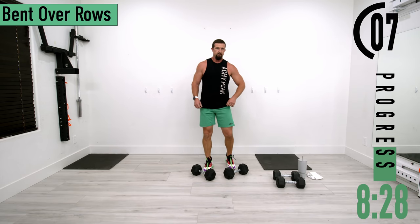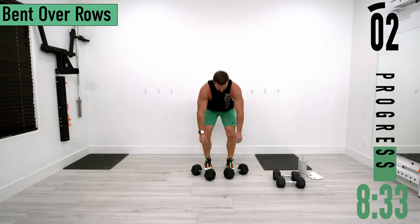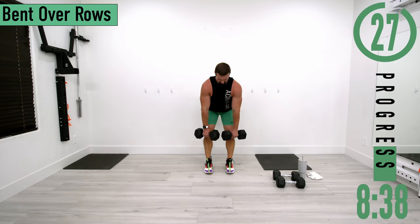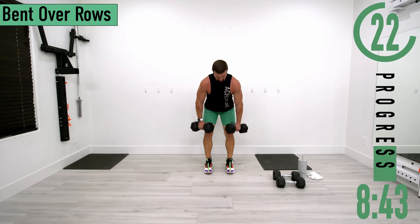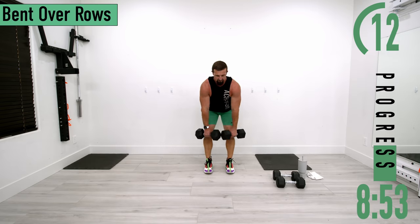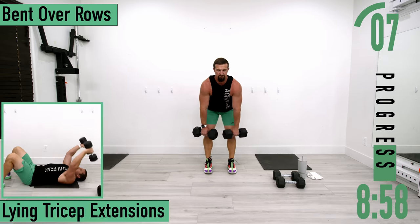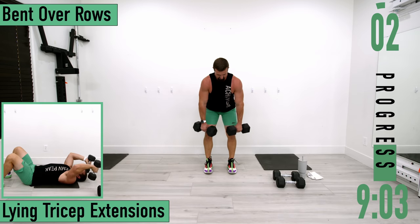We're on our fourth exercise and the muscles are already burning. Going back into bent over rows for set two — up and squeeze back down, up and squeeze back down. Keep pushing, good reps.